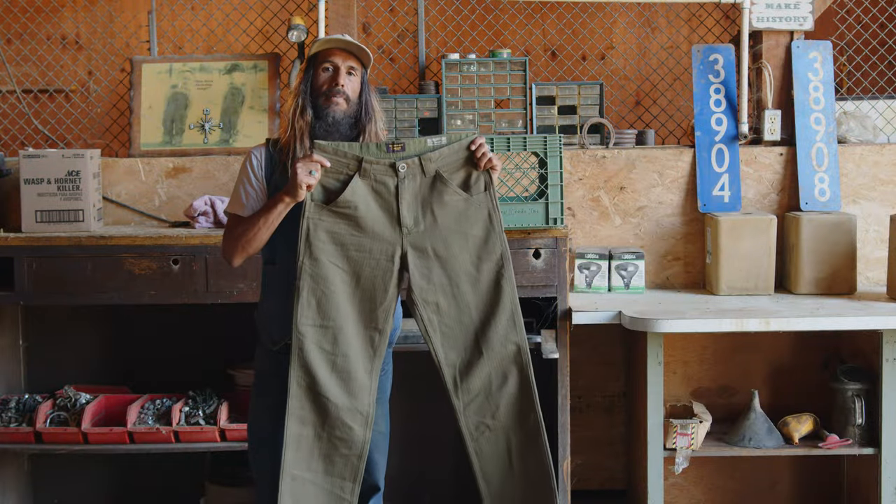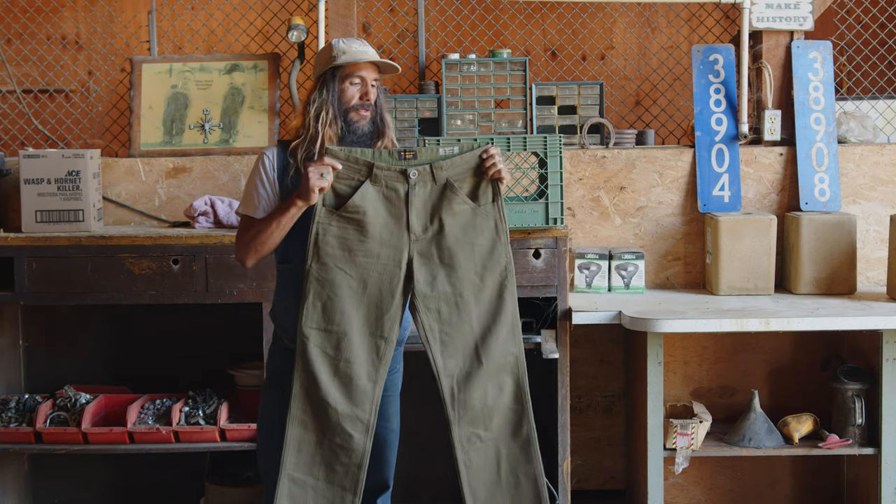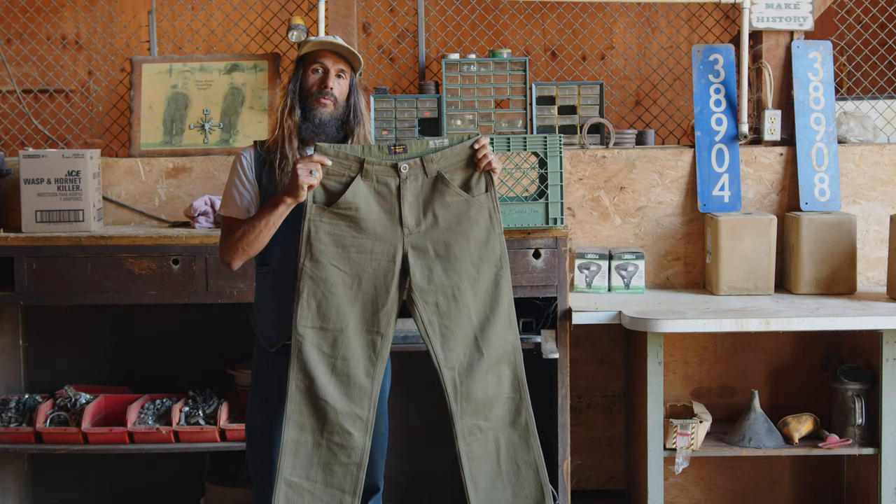All right, let's talk about our signature bison pant. We took our same silhouette as our bison pant that we previously ran and updated it with a heavy-duty fabric. This is a herringbone twill.